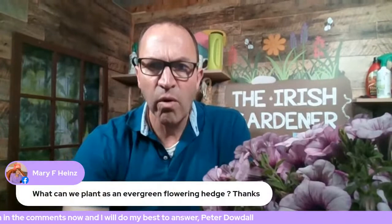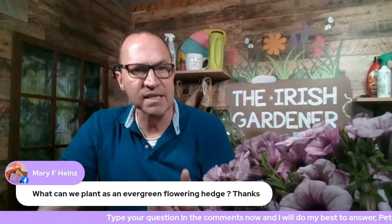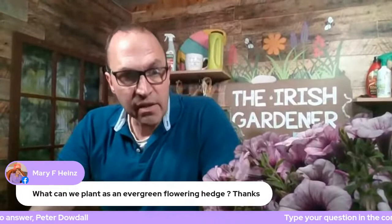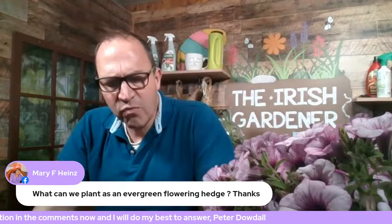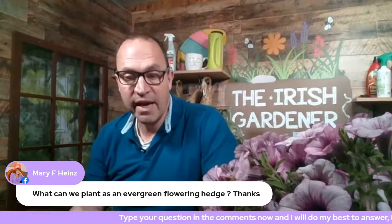Mary Heinz asks: 'What can we plant as an evergreen flowering hedge?' An evergreen flowering hedge — I'd look at elaeagnus, with its grey-green leaf and lovely scented flowers later in the year that the bees love. Portuguese laurel (Prunus lusitanica) is another good one — it's actually in flower at the moment, but be careful not to trim the flowers off. Viburnum tinus is another option. Any flowering shrub can really be grown as a hedge — even camellias make a lovely, if expensive, hedge.